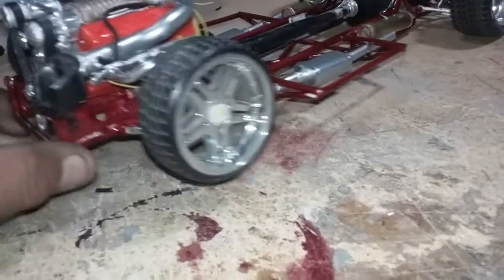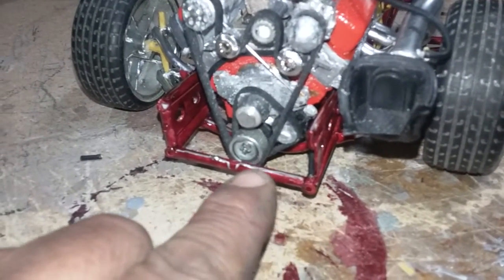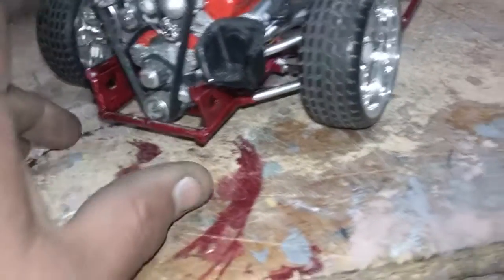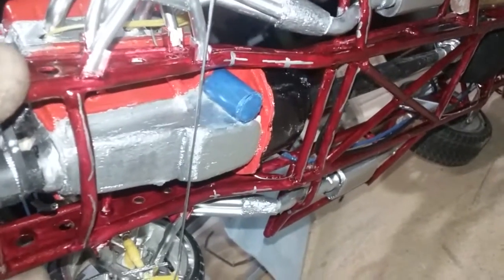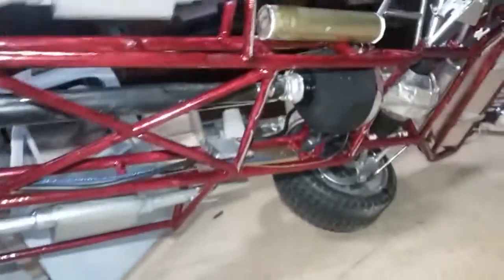One other thing I did was I went along and pinstriped parts of the frame rails underneath. I'm not sure if I'm going to put a mirror under it, but I got some small pinstriping on the bottom of the chassis.